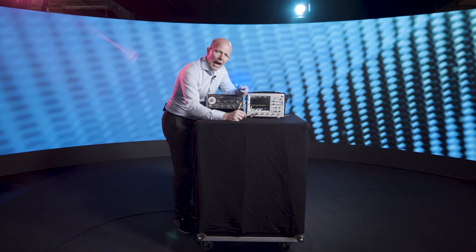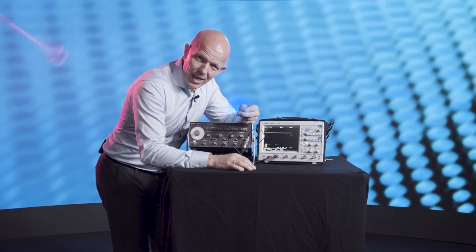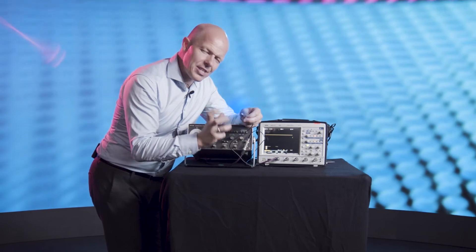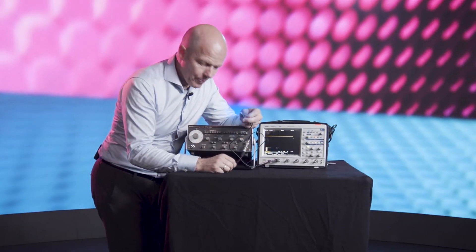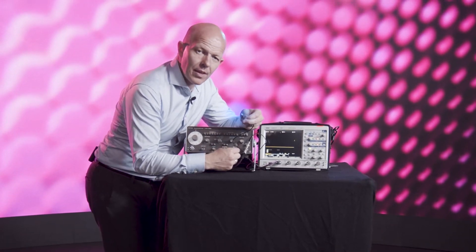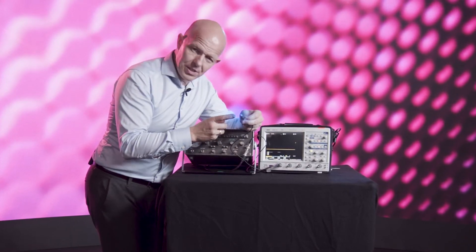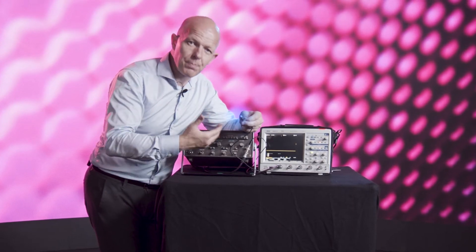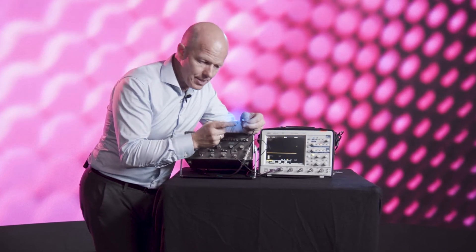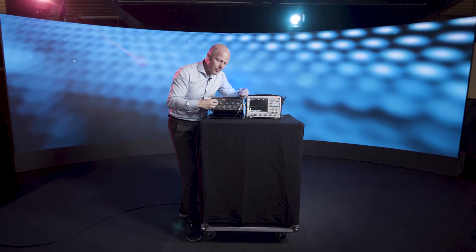One might ask: how can we change the intensity of the LED if no resistor is used? This is an important trick. As we can see, the LED is blinking about half the time on and half the time off. If I turn down this knob, I change the time that it's on and the time that it's off. The frequency — meaning the time it takes between each blink — stays the same, but the amount of time it's on is now about 10 percent and the time it's off is about 90 percent.